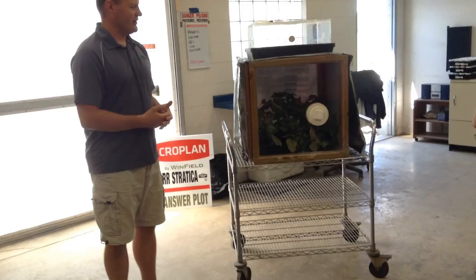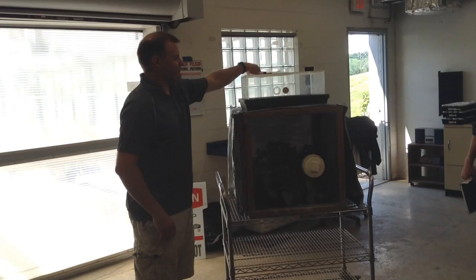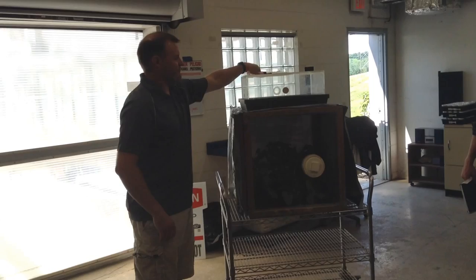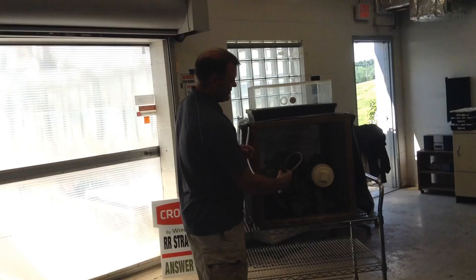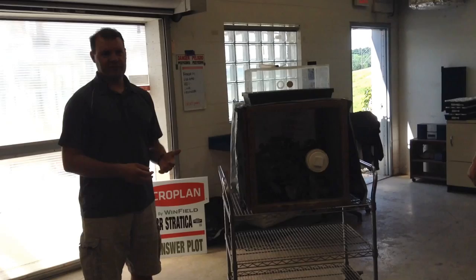For the leafhopper experimentals: when we cross in the greenhouse in February and harvest seed, if it's a leafhopper-resistant line, I'll seed in 12 rows and put a susceptible line in the middle row. When the plants get about two inches tall, I open up the cage, suck about 100 leafhoppers off a donor plant by shaking the leaves into a screen, then dump them in. Seven to ten days later, the plants susceptible to leafhopper feeding will have tipped-over tops and leaves starting to turn yellow.